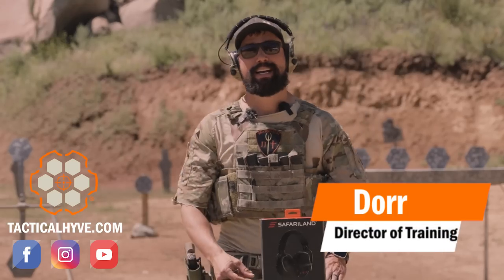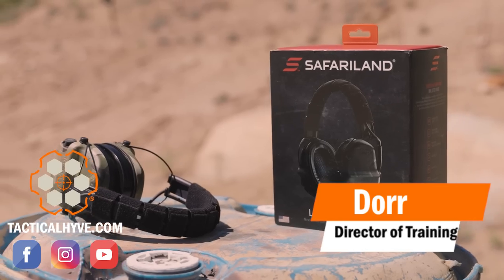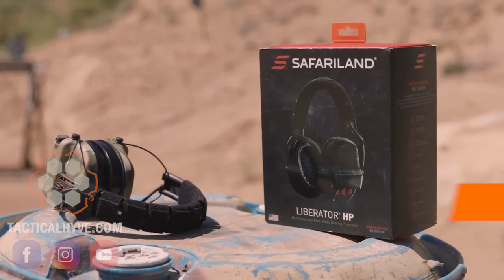Hey, it's Dore with Tactical Live. Today's video, we're going to be covering the Safariland Liberator HP hearing protection. So stay tuned.